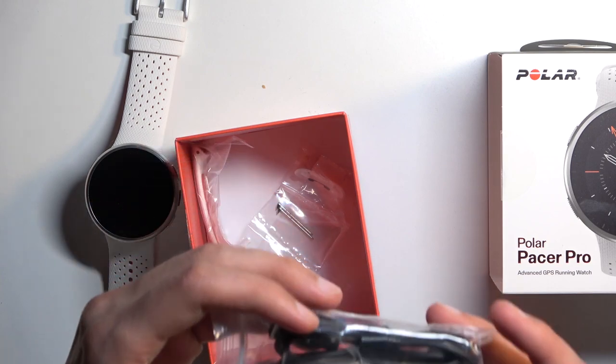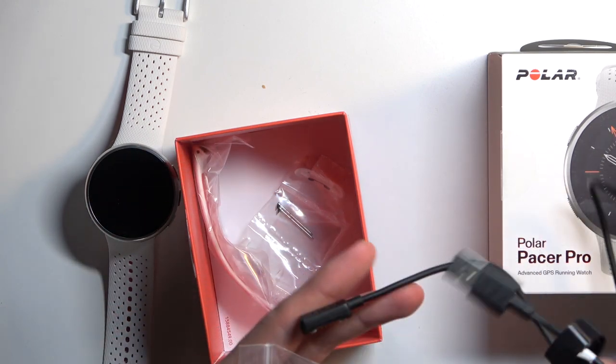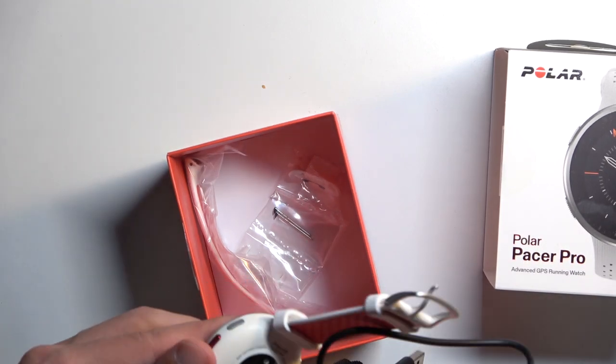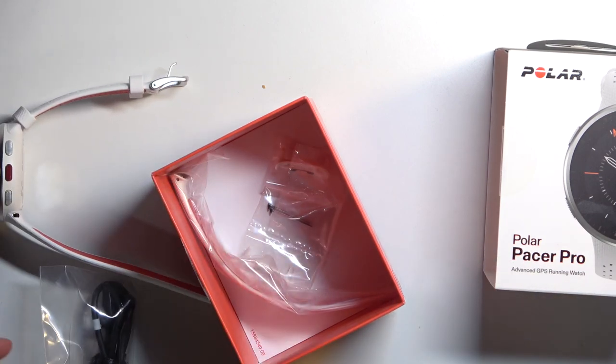In here we also have the charging cable. It looks like it's universal. I have a different Polar watch right here and it looks like it uses the same charging. Let's just see — yep, that's the same one. There's our cable.